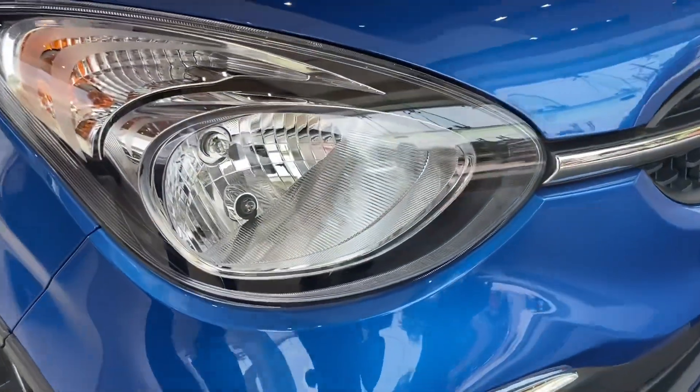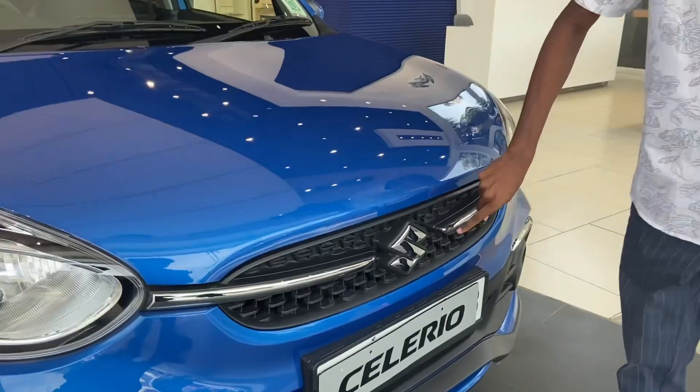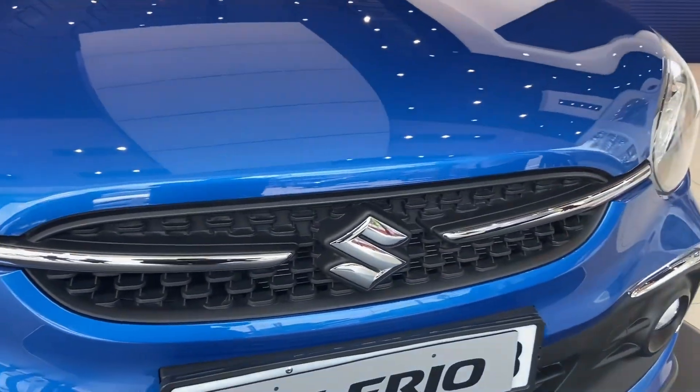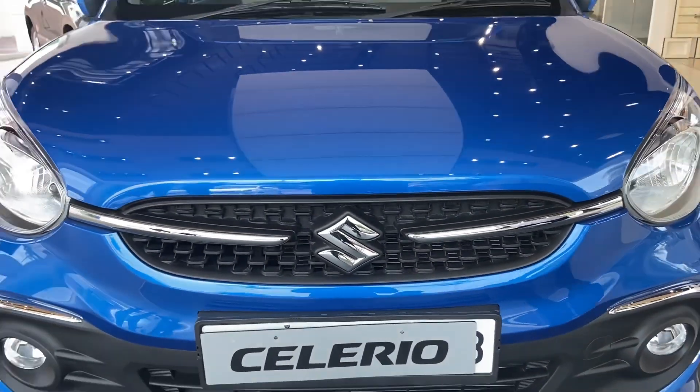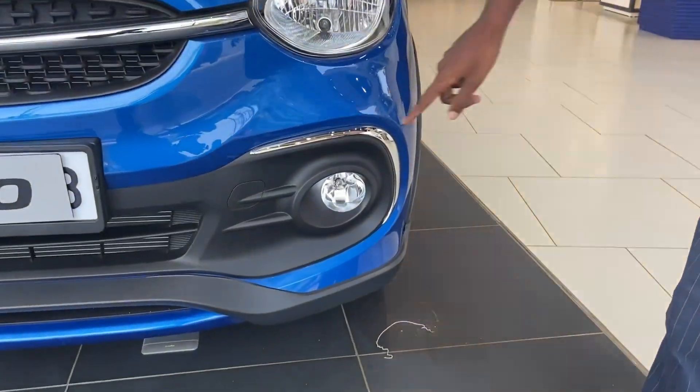It has a halogen set of headlights and a headlamp unit. It has a grille with a chrome lip, and a fog lamp with some chrome extra fitting — a little extra fitting overall.